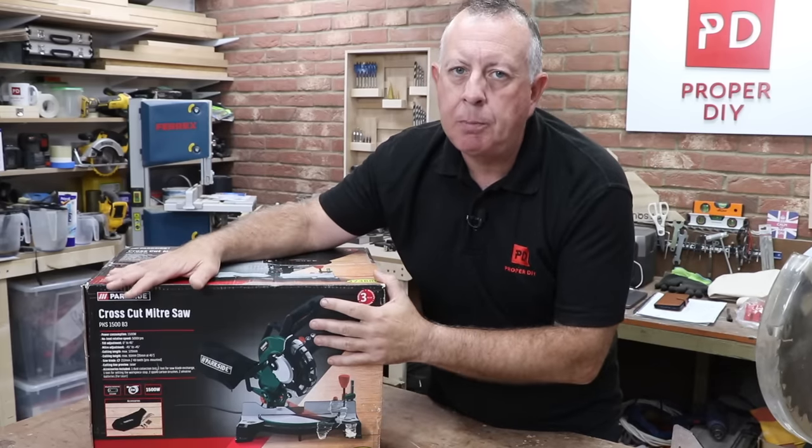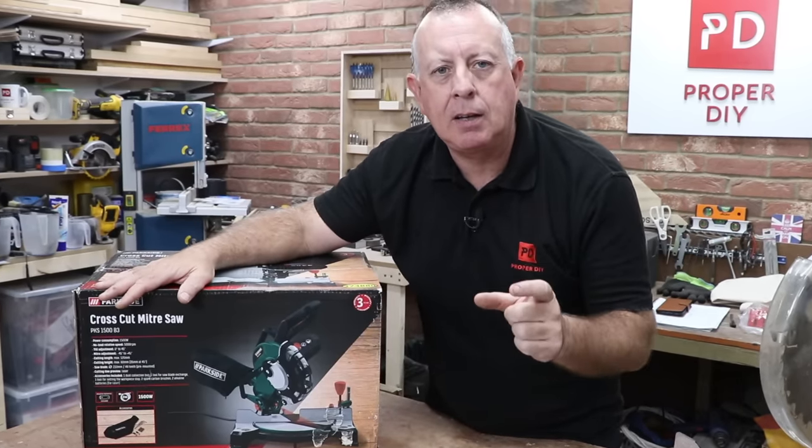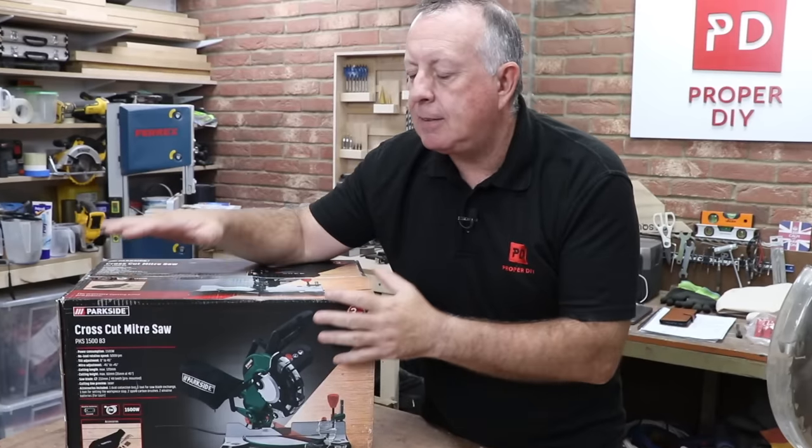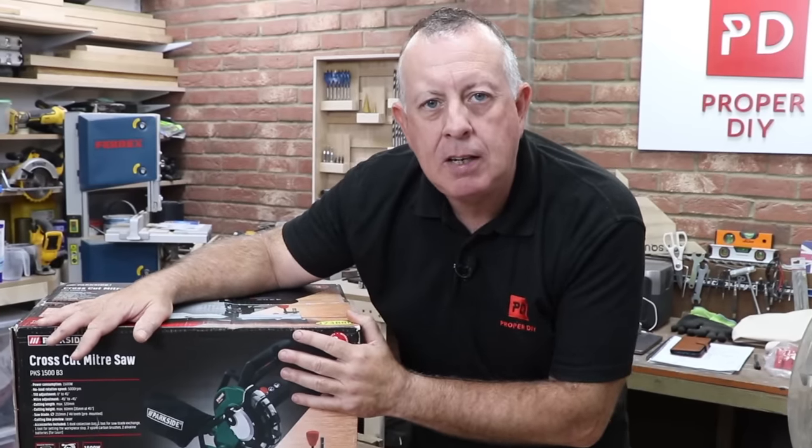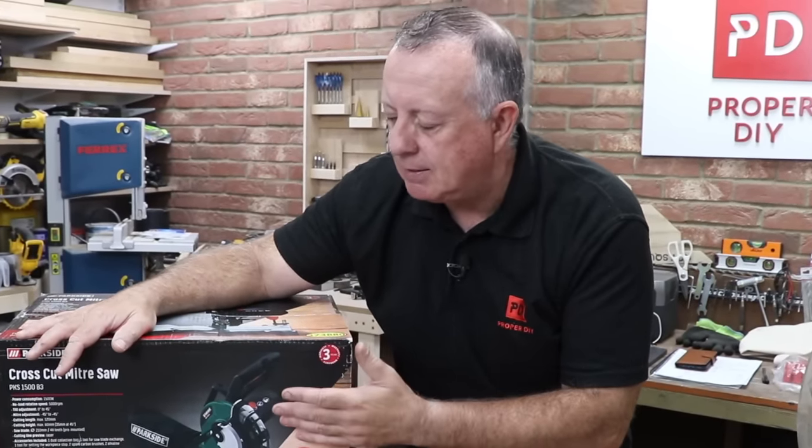So today I'm going to put this through its paces to see if I can set it up to cut square, and if it does, to see if it holds that when I put it through some grief — because if it does, this is a really good deal, and if it doesn't, it's a pile of junk.